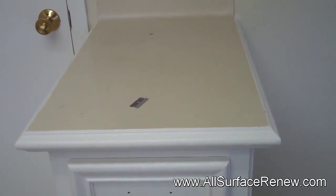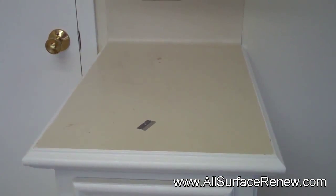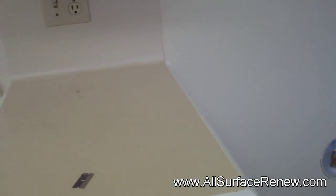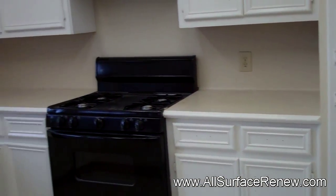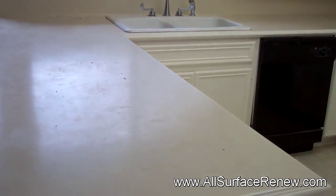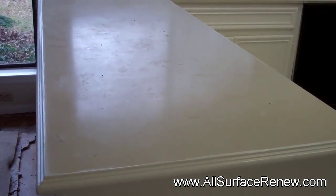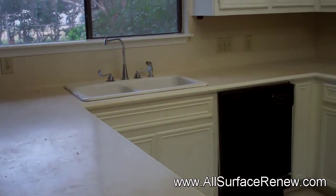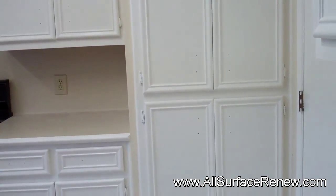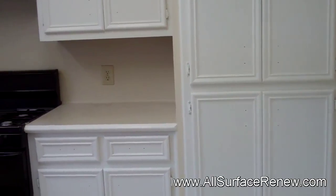The trim or the side of the countertops — they're going to remain white. That's how they want it, and that's how we're going to do it. So here is the present condition, and we'll be working on this and show you the results.